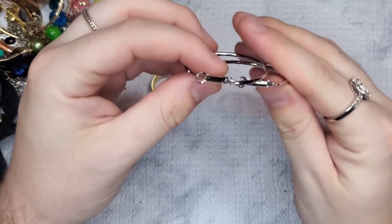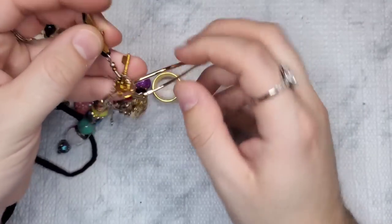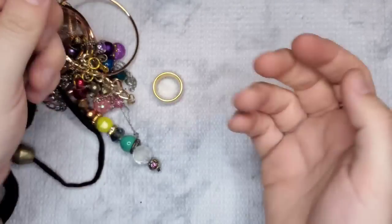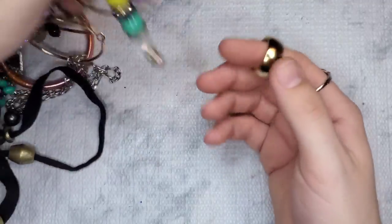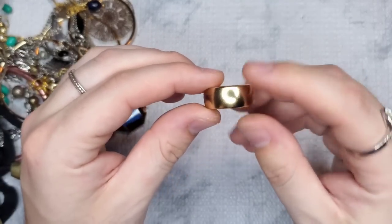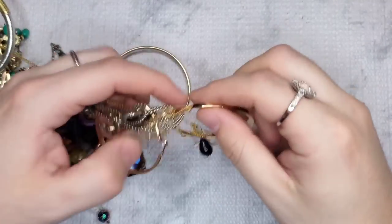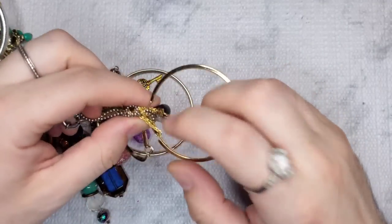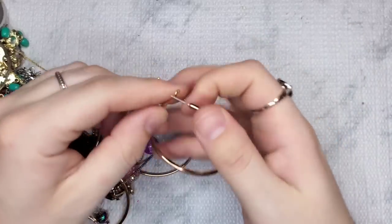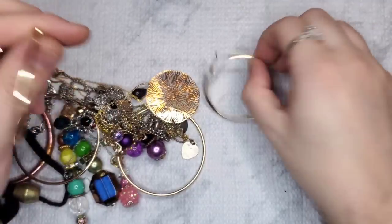I like the DIY ThredUp boxes because for the most part it's people sending things in that they want to sell, so usually you get things that are in good condition and sellable. However, most boxes also have a lot of craft mixed in because people use ThredUp as a dumpster basically — they send all their stuff hoping ThredUp will take it or dispose of it. We have a little gold-tone ring with no markings. That's why the fun boxes are always super fun — you really have no idea what you'll receive.